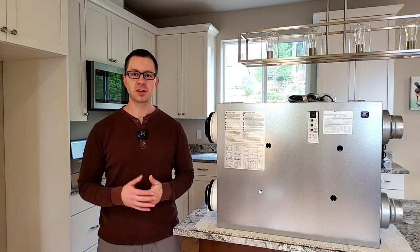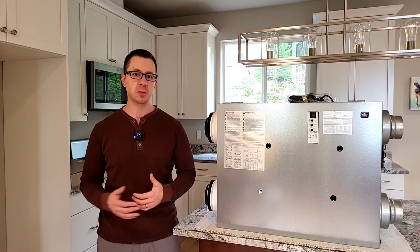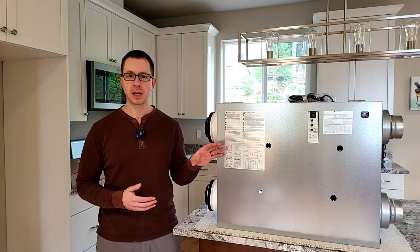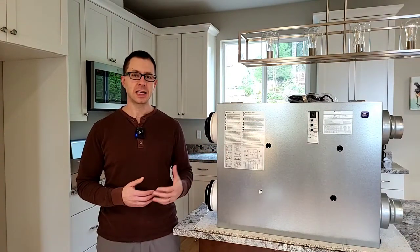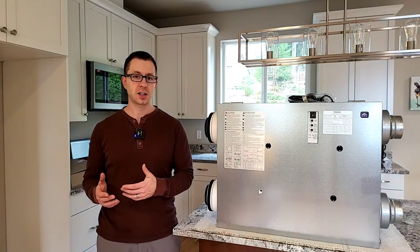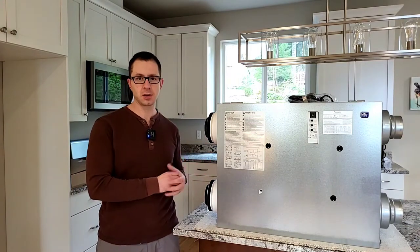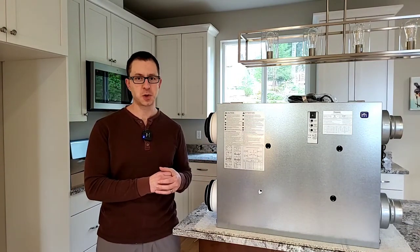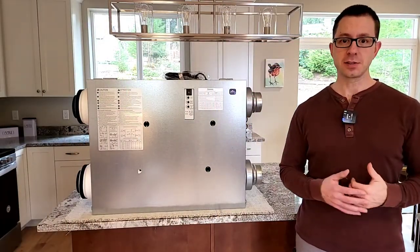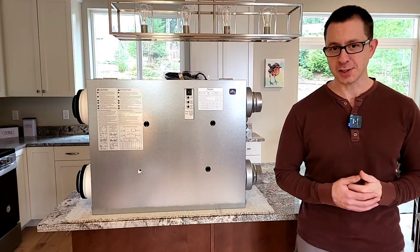Hi, I'm Brian with Pioneer Builders. This channel is devoted to all things design, construction, operations, and maintenance. In this video, I'm going to walk you through the Panasonic IntelliBalance 100. This is an ERV and we use this in pretty much all of our houses. I'll talk to you a little bit about what an ERV is and then I'll talk you through this particular piece of equipment. Today's a good day for this because this piece of equipment is actually going to be installed today or tomorrow — one of our houses is having the mechanical contractor start today.